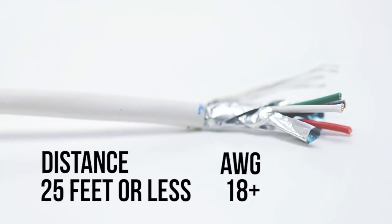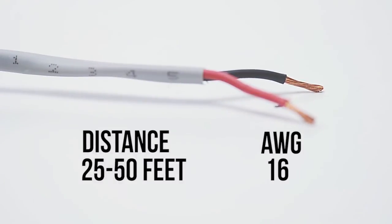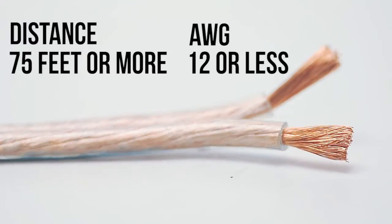In most cases you should only choose a gauge size that is sufficient for your distance and not any thicker, because thicker conductor cable will be less flexible, more expensive, and harder to terminate.